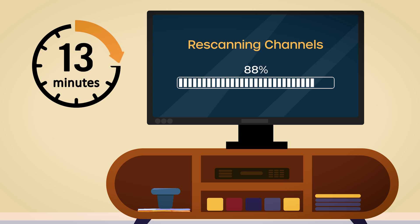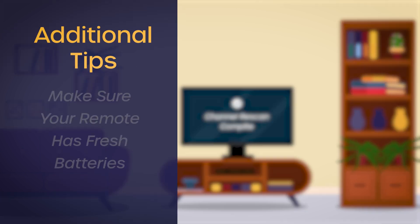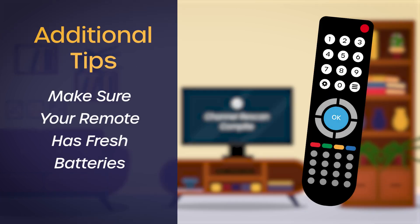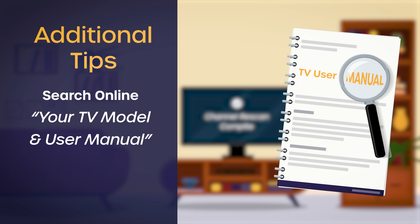Sometimes you might need to do a second or even third scan to get all the channels. Don't get discouraged — just repeat the process. Make sure your remote has fresh batteries, as a weak battery can cause delays or even prevent the scan from working properly. If you're still having trouble, the best resource is your TV's user manual. You can usually find it online by searching for your TV model and user manual.